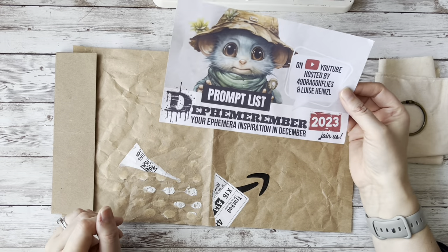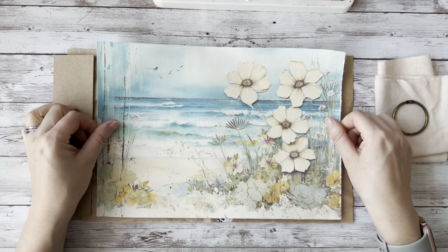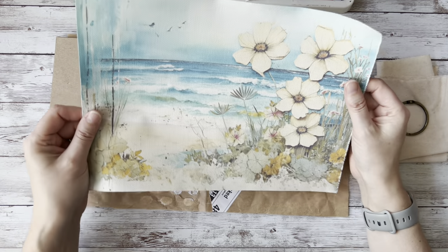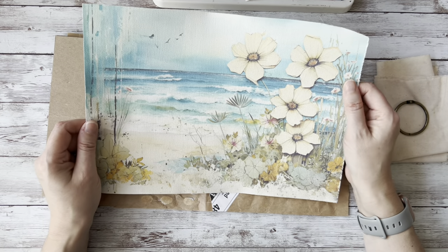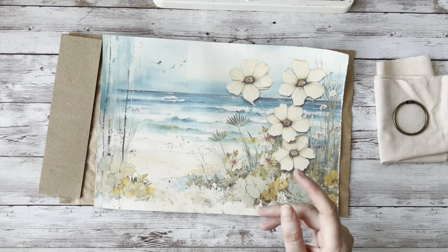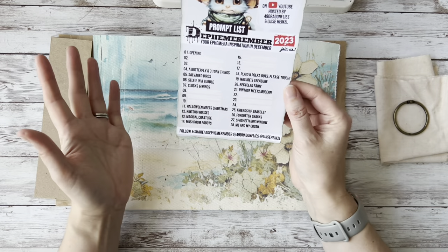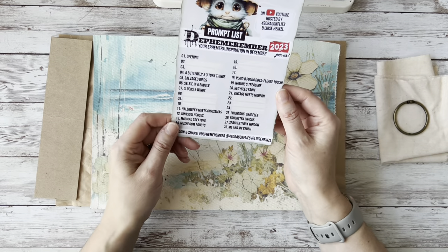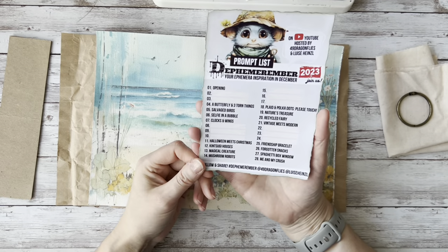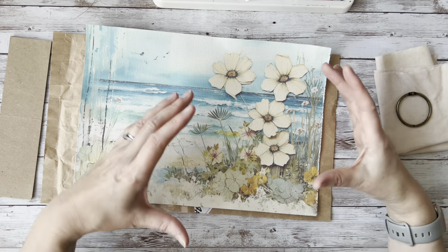Effie is going to feature in the journal but won't be the main focus throughout each project. I'm going to use images from the Defemorember freebie from Barbara at 49 Dragonflies — you can download this one for free from her coffee shop page along with the prompt list. There are 16 prompts — you can dip in, do some, do none, or follow along. Some prompts are challenging, but I'm going to simplify them, and one way to do that is to make my folder smaller so it feels less daunting.